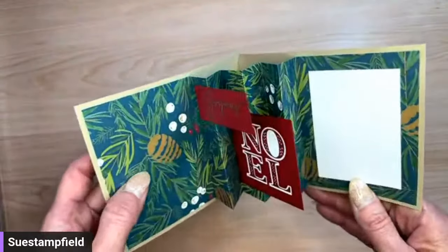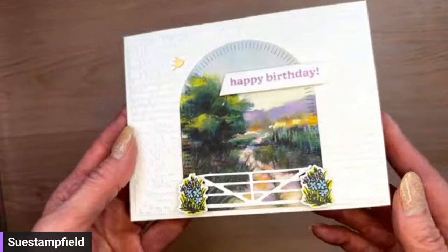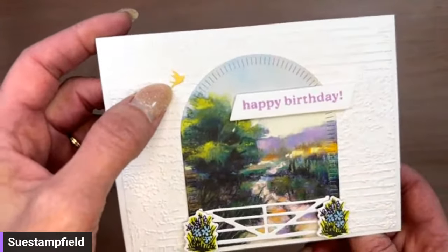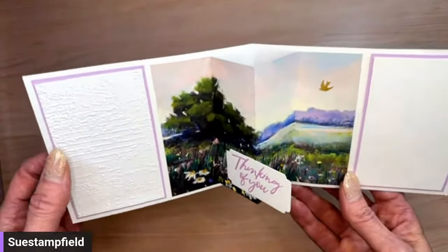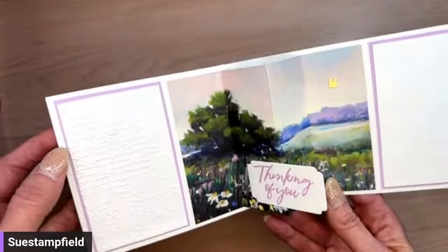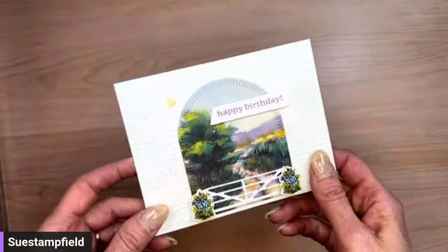We're going to use the Walk in the Forest paper tonight as well. This next one is an online exclusive — the gorgeous Meandering Meadow designer series paper — with stamps and dies from the Garden Meadow bundle. The birds and dragonflies embellishments are back in stock. This card uses the same Pretty Pleats fold adapted for six-by-six paper. After testing, I found a single pleat worked best for that size.